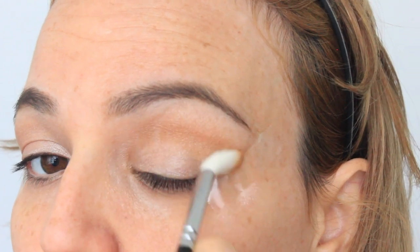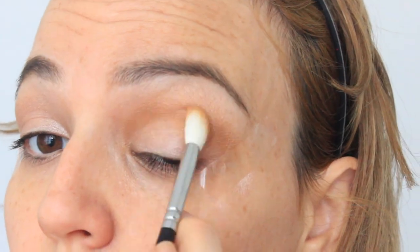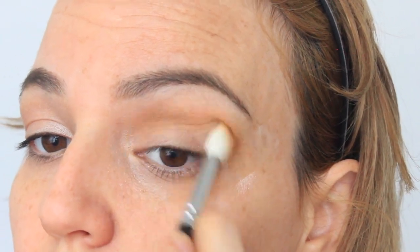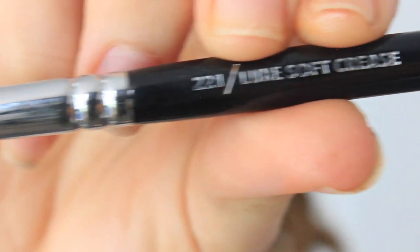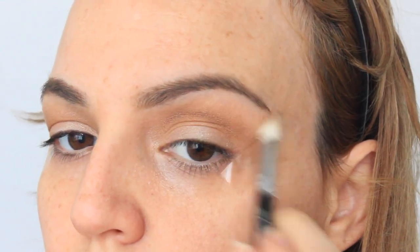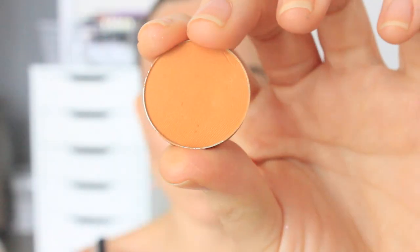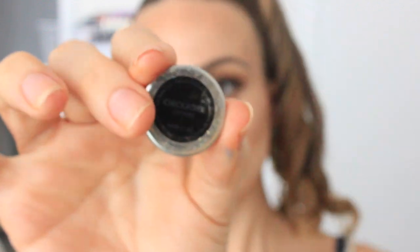Then I'm taking this MAC Uninterrupted eyeshadow and I'm going to place that on the crease with this Zoeva 228 brush. I like this brush because it has a point at the end so it applies the eyeshadow perfectly on the crease, defines it, and makes it look nice and flawless. Then I'm taking the 221 brush and just going around the edges of that eyeshadow to make it look seamless.